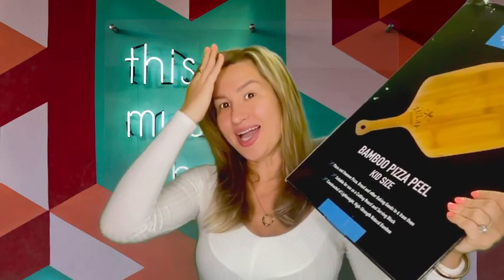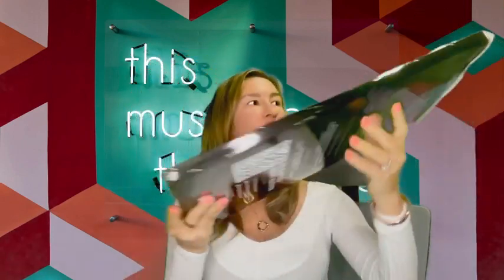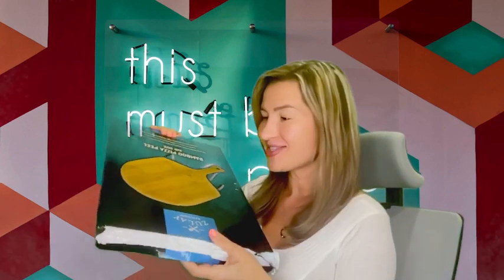Hello everyone, my name is Olga van Light and today I would like to unbox this cutting board pizza peel. It is actually made out of bamboo, so that's great because it makes it thin and lightweight.